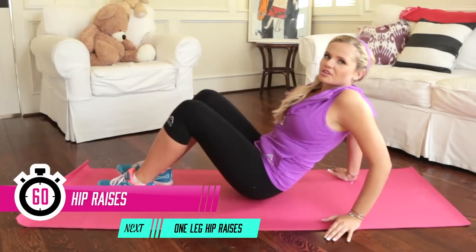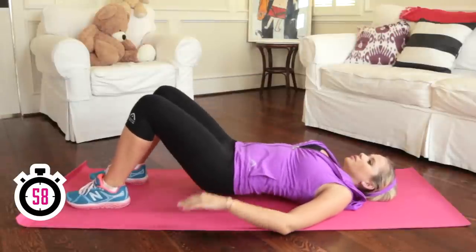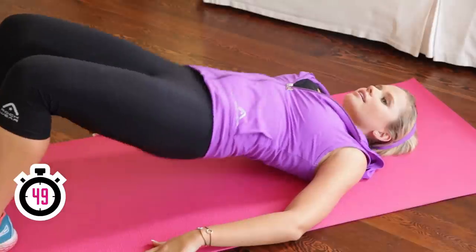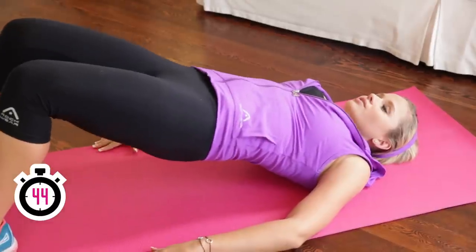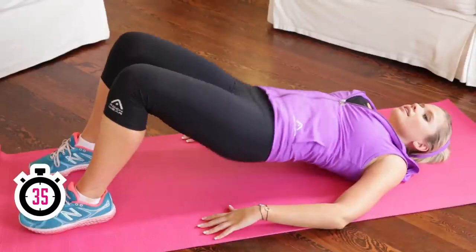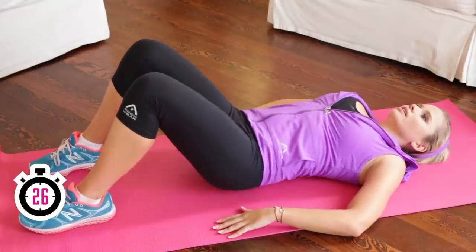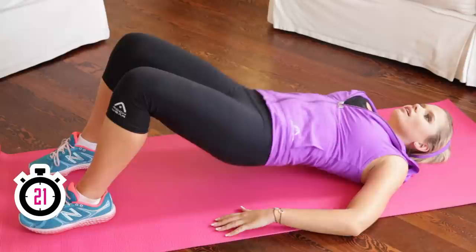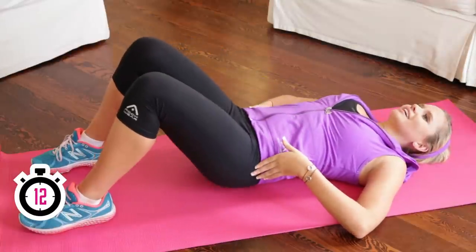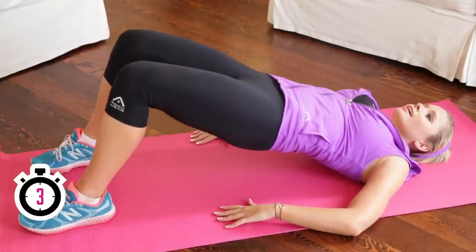Next we're going to move into hip raises and we're going to do one minute with both legs up, just lifting that hip nice and solidly. Make sure you keep breathing — inhale, exhale. You can go at your own pace, fast or slow, whatever suits you best. I'm already feeling it in my buns, they're on fire right now. We're halfway, and we're going to move into single legs after this — lifting one leg up, 30 seconds on each. Press up and down, contract that, squeeze your butt. Ten seconds, almost there. Moving to single legs in five, four, three, two, and one.